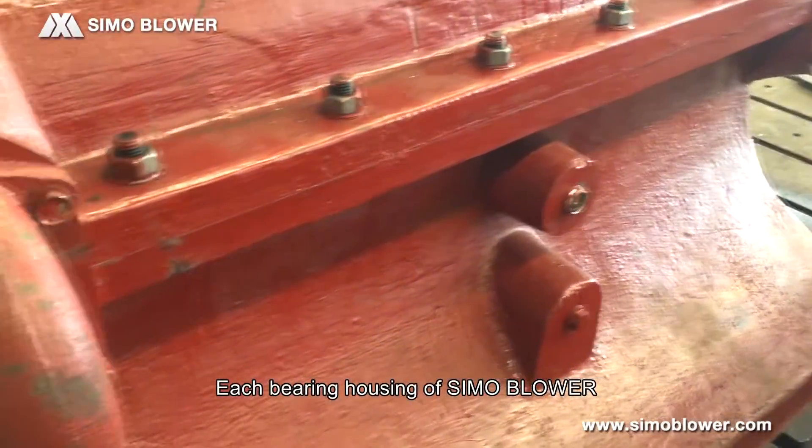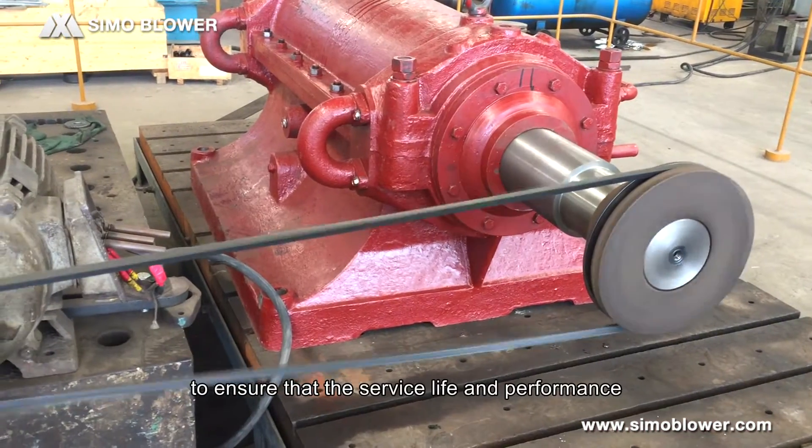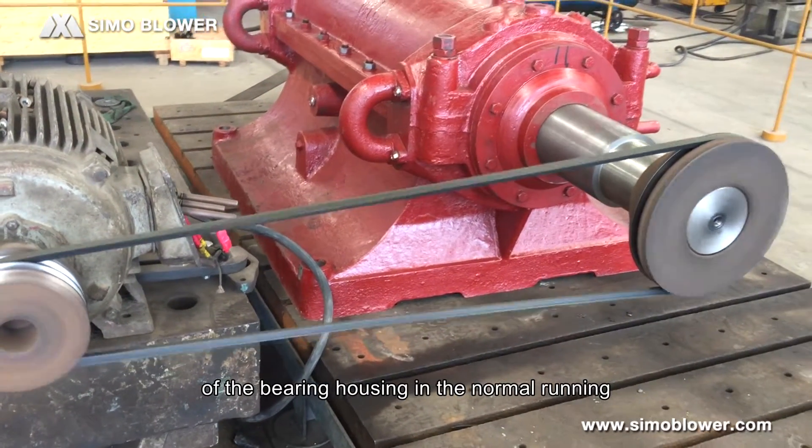Each bearing housing of Simulblower must pass strict tests to ensure that the service life and performance of the bearing housing meet requirements during normal running.